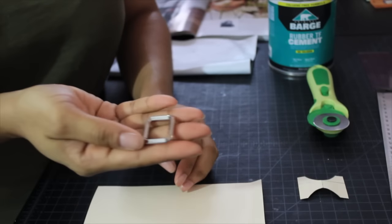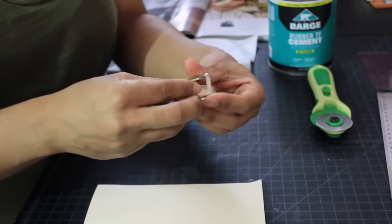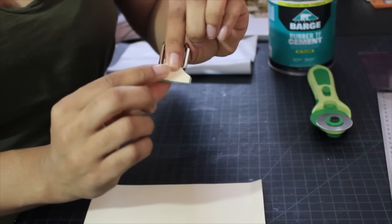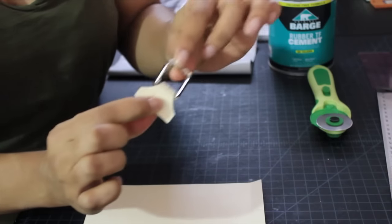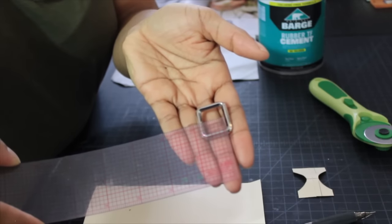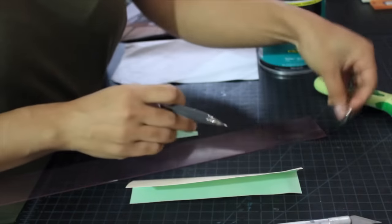Now let's get into the flat fold tassel. Here is our fixture we're going to be working with. I want to show you the finished pattern so you understand how we're getting there. If you insert the piece into the fixture and then fold it back, it forms a loop. That loop attaches to the inside of the tassel. To measure: it's about five-eighths of an inch, then half of that measurement.